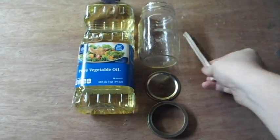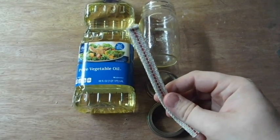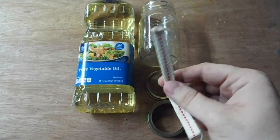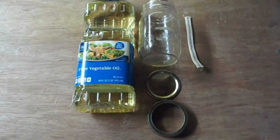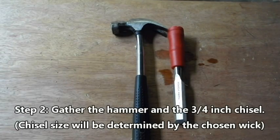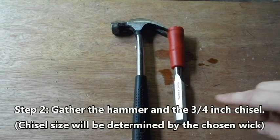You'll also need a wick, which you can pick up at just about any hardware store, outdoor supply store, or Amazon. To make this, all you'll need is a hammer and a three-quarter chisel.